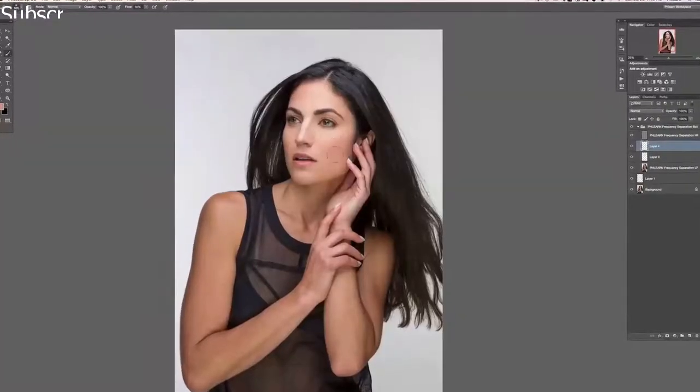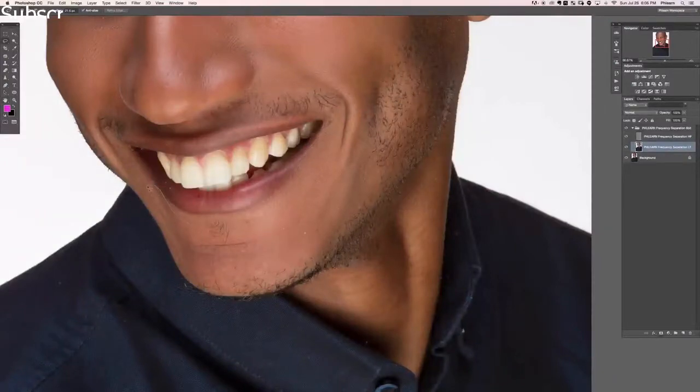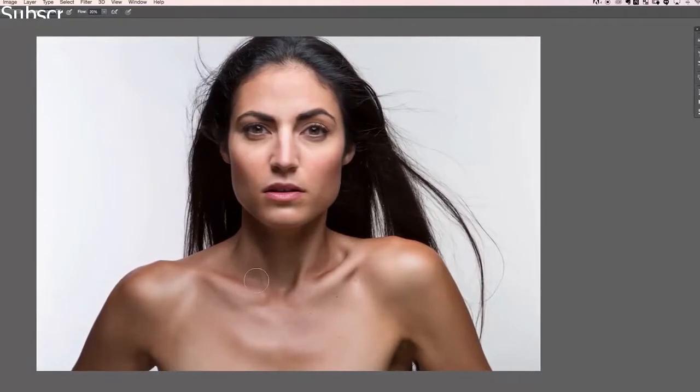Hey guys, and welcome to the skin section of this tutorial. Skin is extremely important when it comes to retouching — it's most of what you're going to be doing. So we have a ton of definite techniques in store for you on how to actually retouch skin. This entire section is all about skin, so let's go ahead and jump into our tutorial.